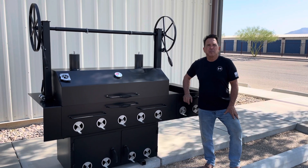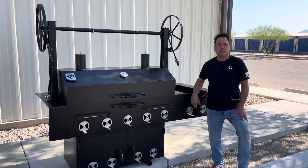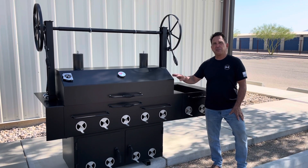Welcome to Arizona BBQ Outfitters. We're proud today to introduce our 2024 Sedona BBQ Pit. I'll go over specifications in this video of how it's fabricated.